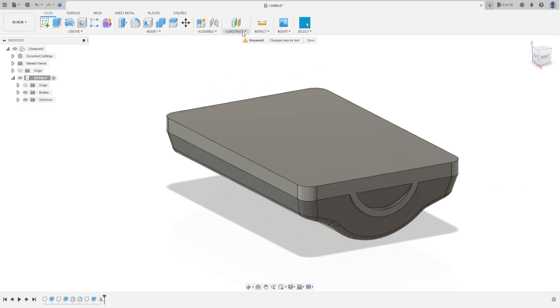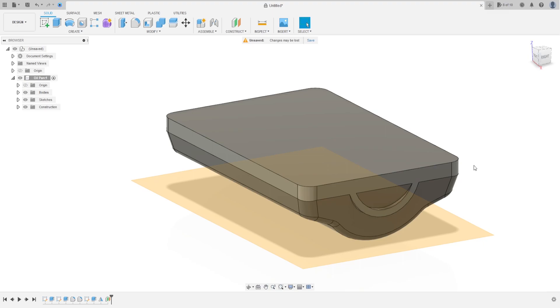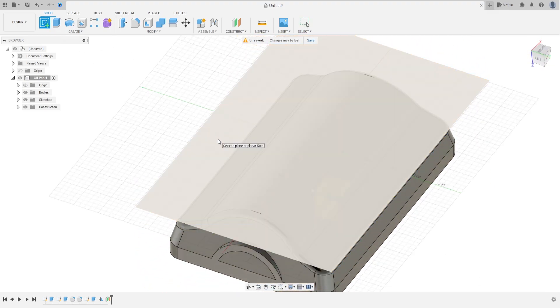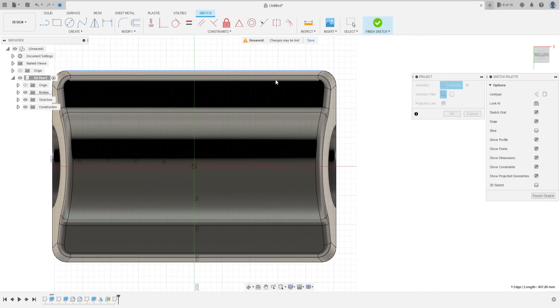Now go to Construct, select Offset Plane, select this face, make an offset with minus 127 millimeters and press OK. Now go to Create a Sketch and select this plane here. Go to Create and select Project/Include, Project. Select this edge and this edge, press OK.